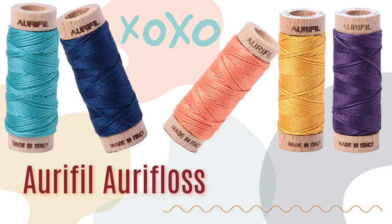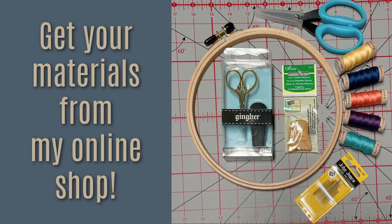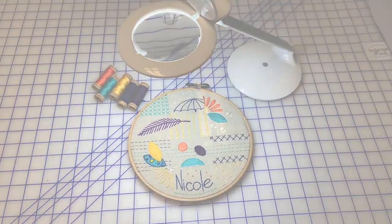And since Aurifil is my embroidery thread of choice, partnering them was an easy decision, so I've linked our materials list in the description of this video. And there are so many wonderful possibilities and creations to make when you know how to hand embroider, so let's get stitching!